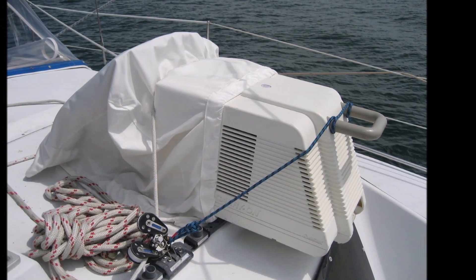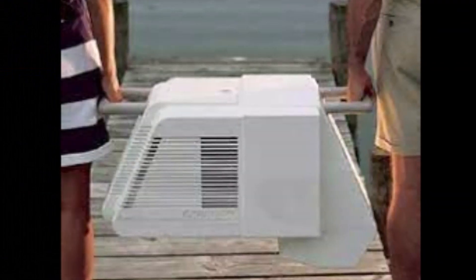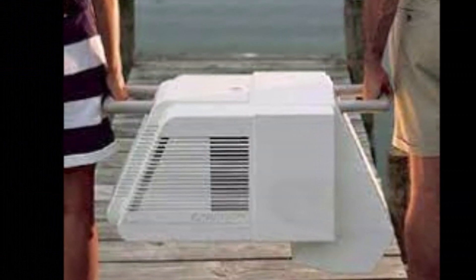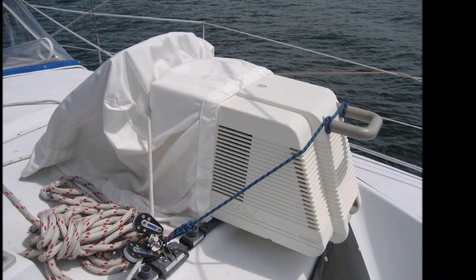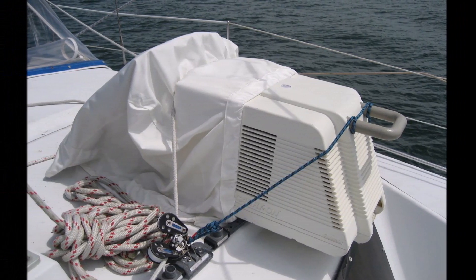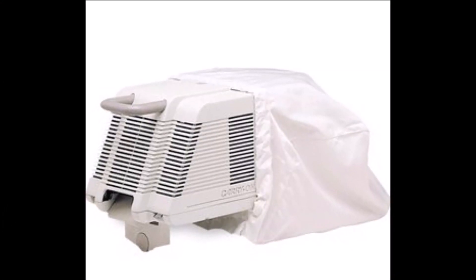There are two other types of portable air conditioners you can use on a boat. The first is the hatch-top type. These can be a bit expensive, and you need a place to store them when not in use. The idea is you set it on the deck next to the hatch, and a small tent goes around the hatch sealing it off. This is actually a good setup since cold air goes down and it's placed at the top of your boat.